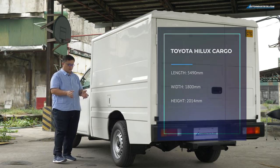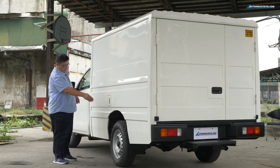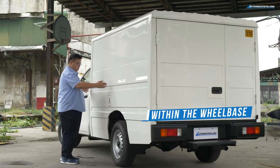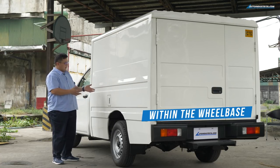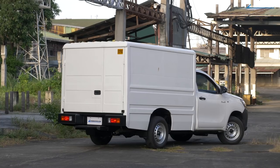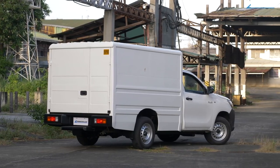One important thing to note is that most of the cargo area is inboard of the rear axle, which means if you're loading cargo, you can put all the heavy stuff in here and it won't affect your handling too much. As you look around the side of the vehicle, clearly there are no windows — nothing. It's just plain sheet metal.